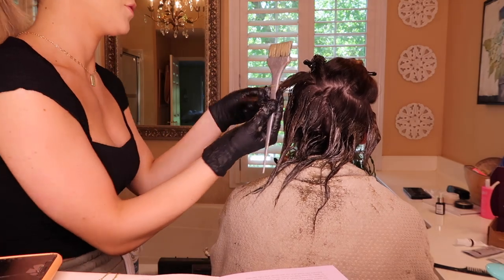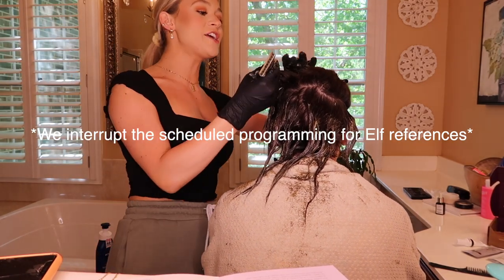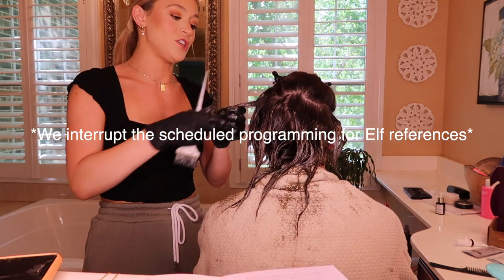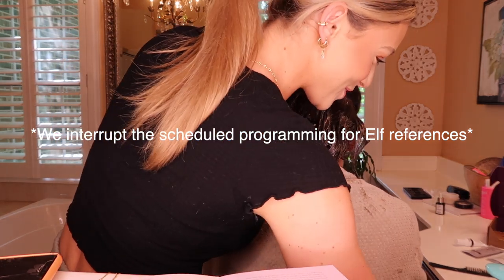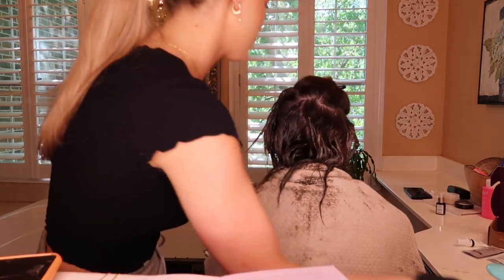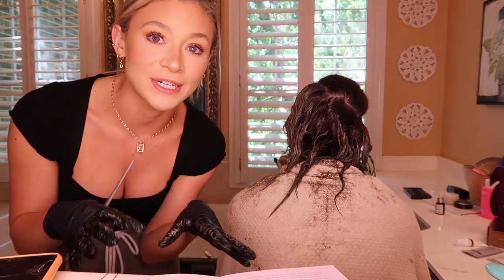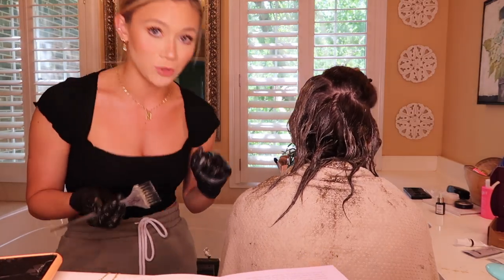I don't know how someone would do this to their own hair. We're in section number three now — then we just touch the roots, which is where most of it is. If the camera stops recording I can't touch it with all this on my hands, so if that happens just letting you know — I'm going to finish this section, touch her roots, and then she's done and we'll show you the after.